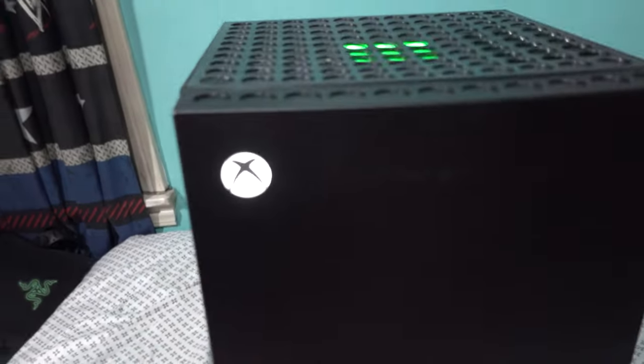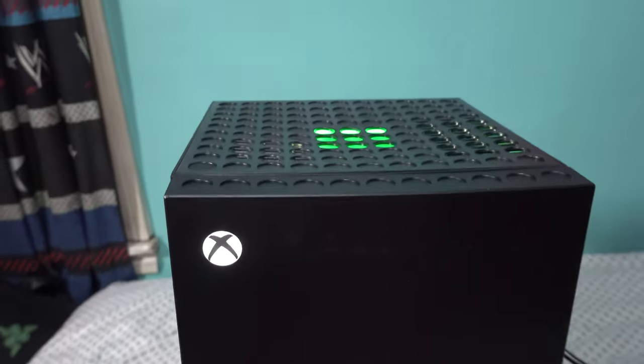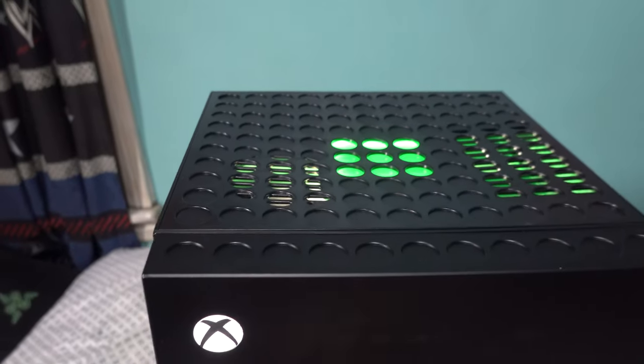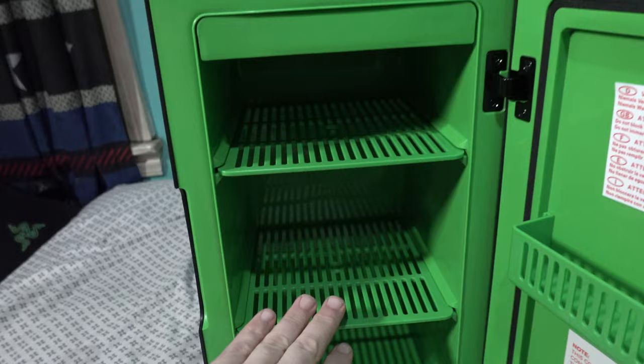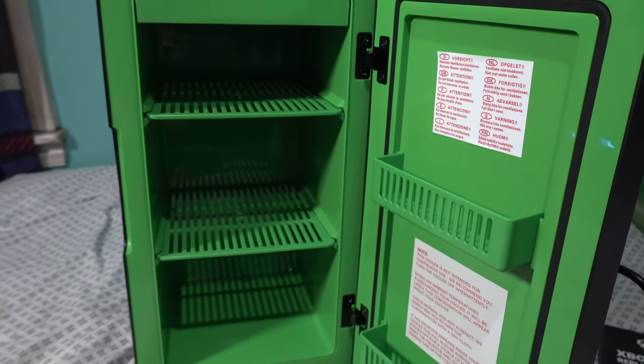If you press this button, it actually turns on the Xbox light — so this has real function. If you press the eject button like you would on a CD drive, it actually lights up. Unfortunately I don't have a can of Coca-Cola right now, but I can definitely feel air running through this and I can't wait to throw some cold beverages in here.